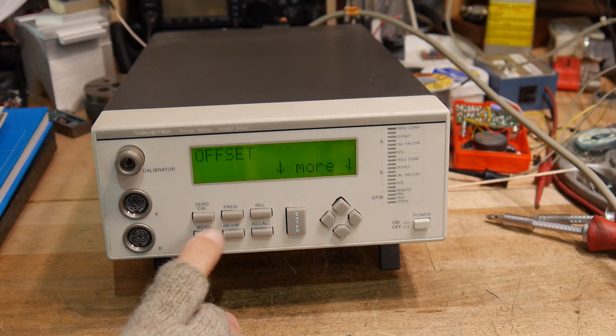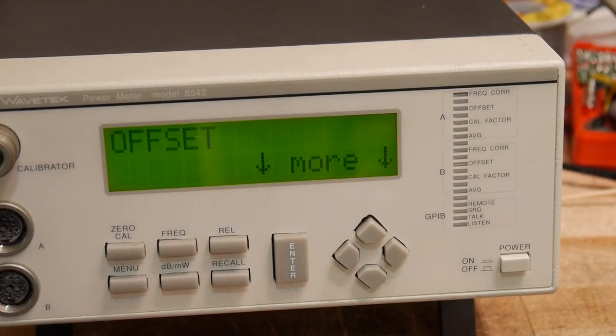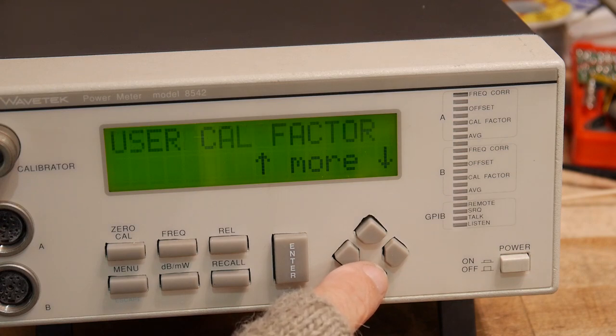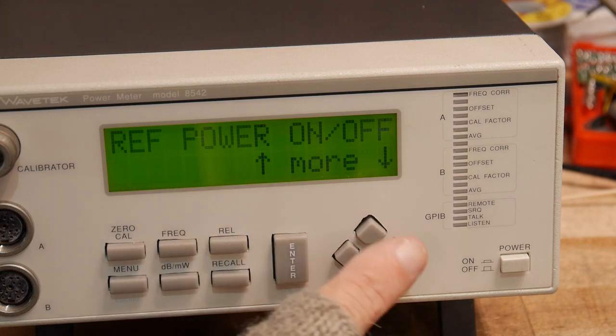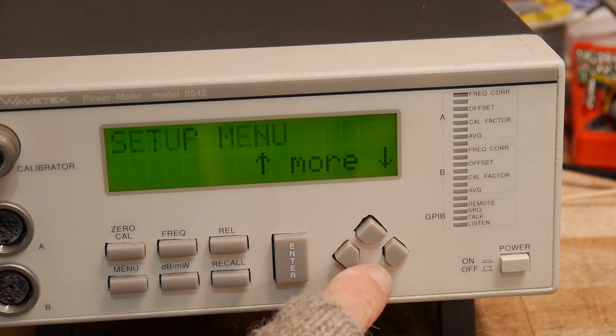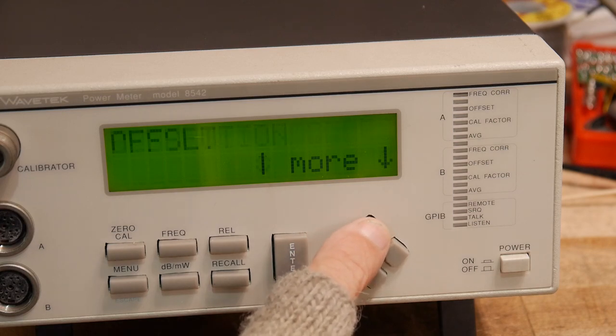We can go into the menu. Offset, resolution, average, user cal factor, peaking meter, reference power on/off, A, B, A divided by B. Setup menu, service menu. Wow, I forgot all about all these things.